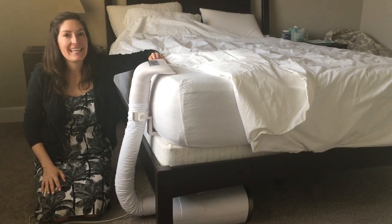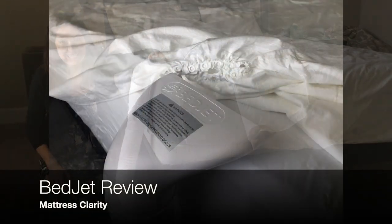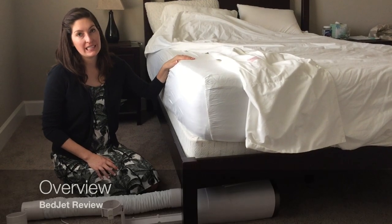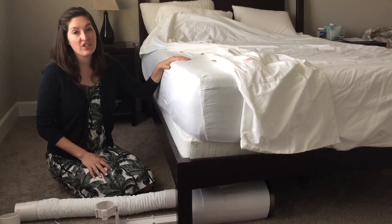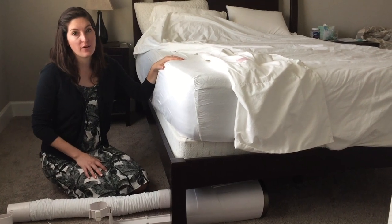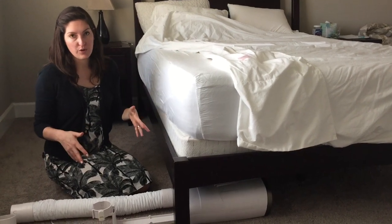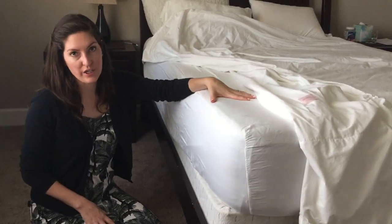Hey, it's Katie from Mattress Clarity. Today I'm reviewing the BedJet Climate Comfort System. I want to start off by giving you an overview of the BedJet and just show you the components and how to put it together first. The BedJet actually started as a Kickstarter program, and they were also featured on an episode of Shark Tank. The Climate Comfort System is basically this base unit that blows hot or cool air onto your bed.